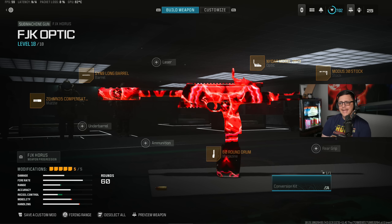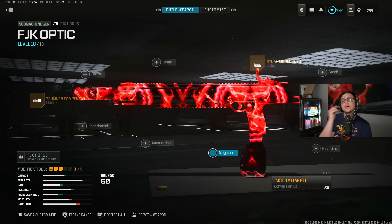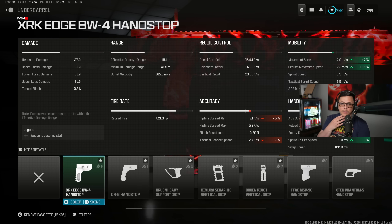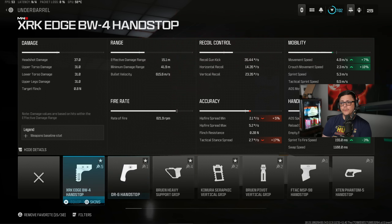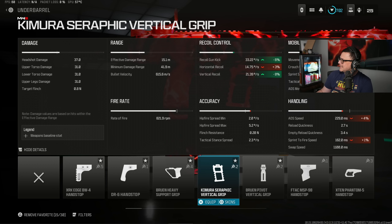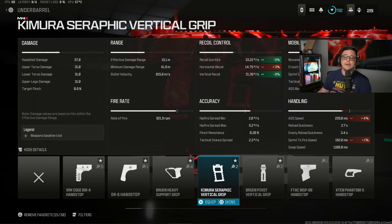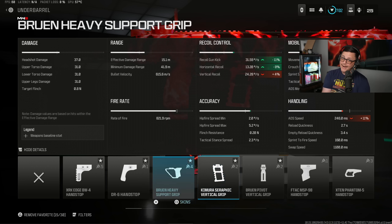As we saw in the comparison, if we go with the conversion kit, it actually replaces the magazine slot and we still get the 60 round mag. So we can essentially build it out very similarly, but we don't need a barrel, giving us more flexibility. We get a little bit of extra bullet velocity at the cost of TTK. We can still go with the XRK, the Handstop, or the Kimura — they're all pretty good. The only problem with the Kimura, in my opinion, is it will slow down your aim down sight speed, dropping it to 229 versus something like 201 or 207. In close range engagements, 20 milliseconds could be the difference, especially with the slower TTK.